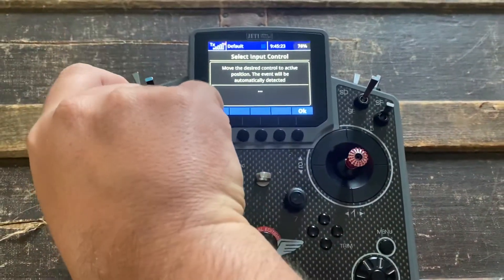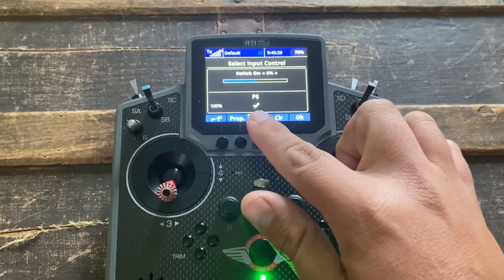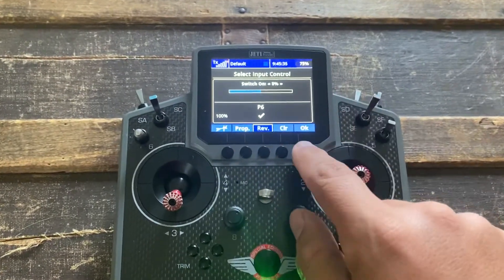So you move the switch to where you want it. It's activated — you can tell it's activated because it's got the little check mark. If it was going the wrong way, you could hit reverse to reverse where it's at, but it's where I want it.